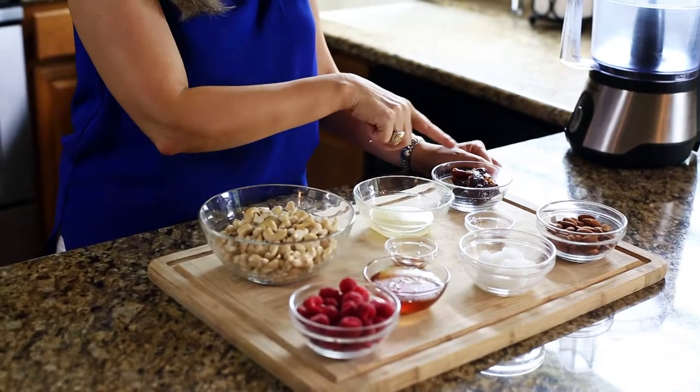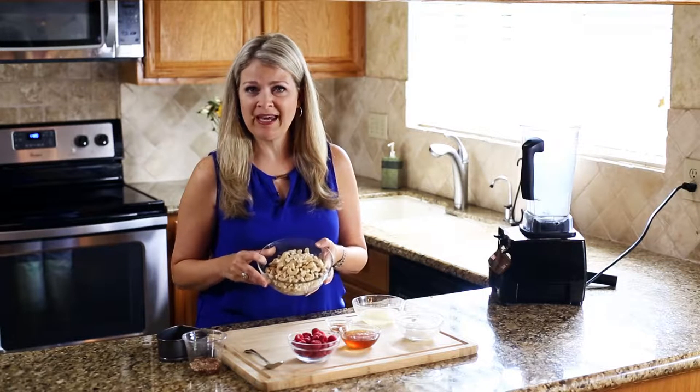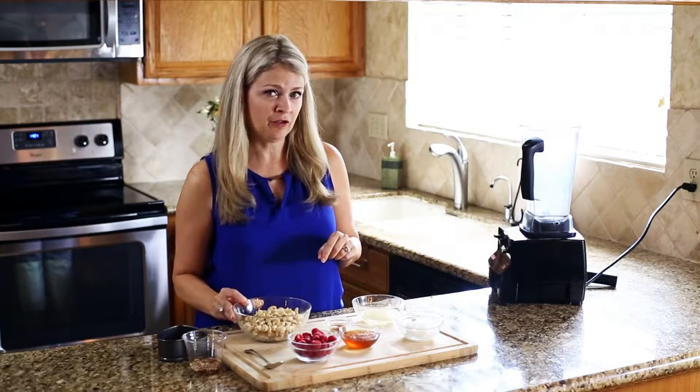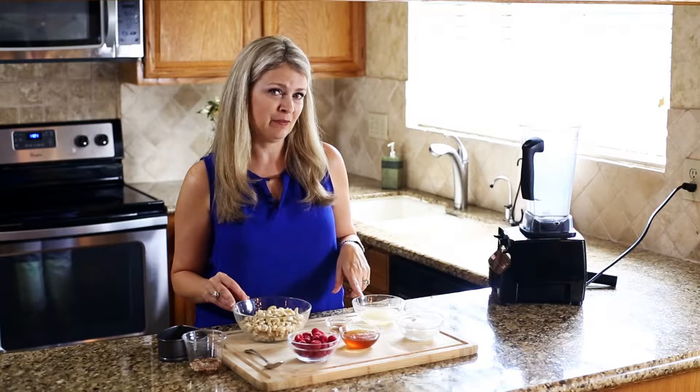Now we're ready for our filling, and this is actually a dairy-free recipe. We are using soaked cashews — they're just soaked in water to soften. Then we're gonna add honey for our sweetener, vanilla extract, coconut oil, and lemon juice.